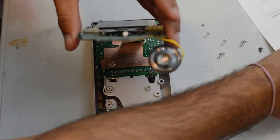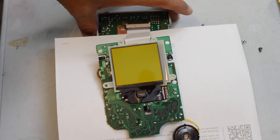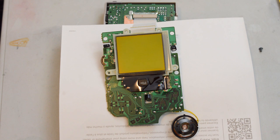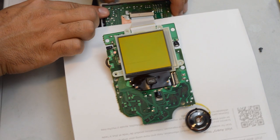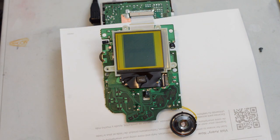Take the bottom section of the Game Boy and reattach the screen to it after freeing it from the front casing. Put a piece of paper or some material between the screen and the board to prevent it from shorting, then insert your batteries or plug in your power source. Turn the Game Boy on, make sure the screen is contacting, and set your contrast to maximum so you can see the screen fully dark.